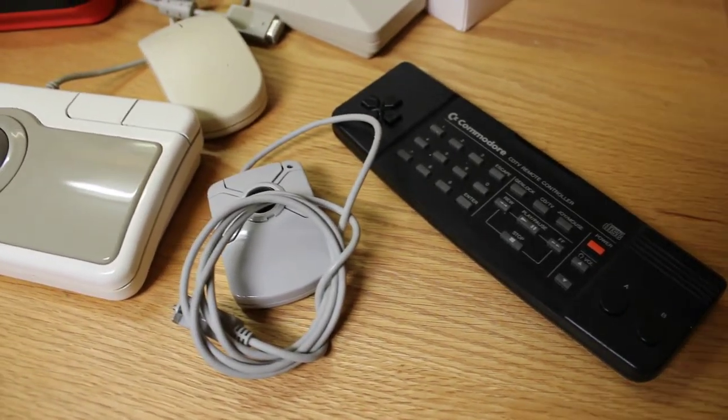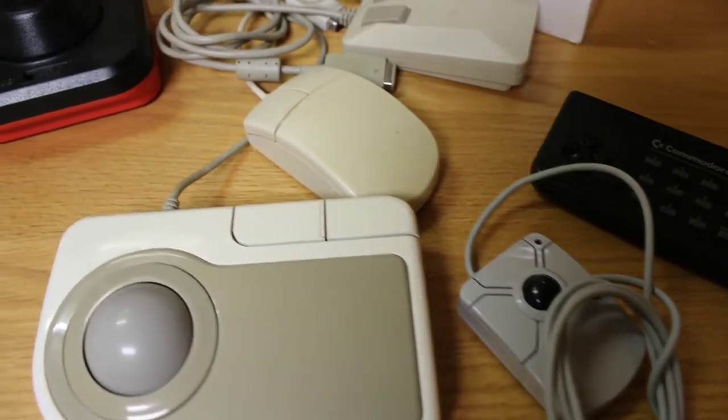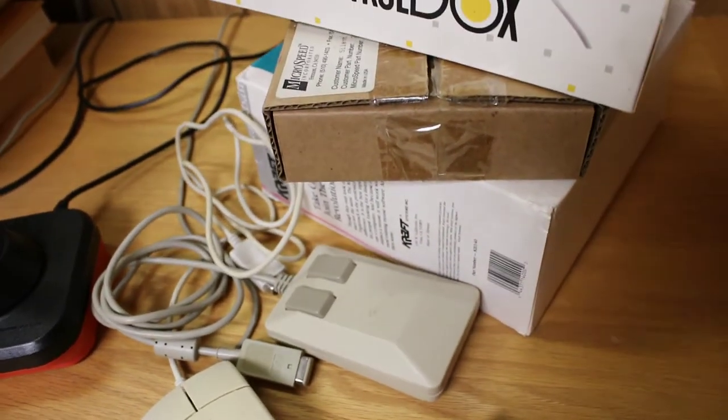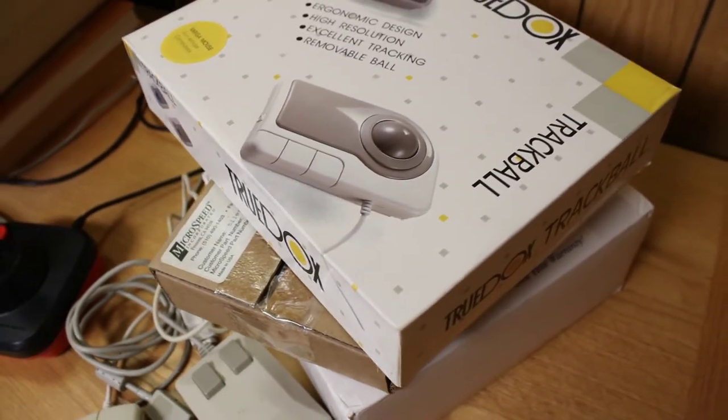Hello folks, this is Sean here, back with another video from my channel 300 Baud. Today I'm going to be taking a look at some of the input controllers that I have for my Commodore Amiga line of personal computers. I'm sure there are several more out there, but this is just what I have in my collection. So let's get started.